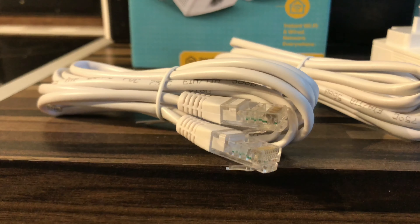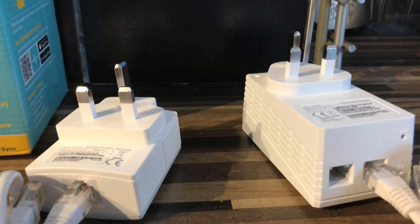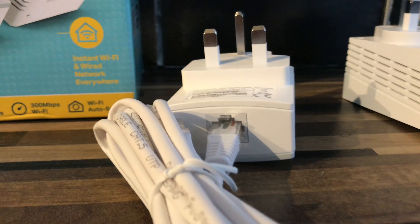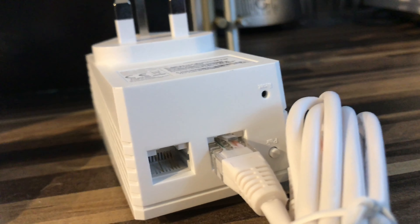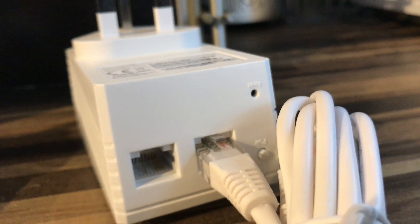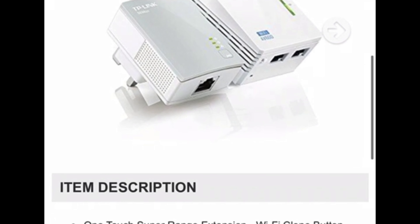The larger unit will be located in the area where the Wi-Fi is weak or where you have no Wi-Fi signal. You will get two ethernet cables with these units, which are both two meters long. Here's a TP-Link description.